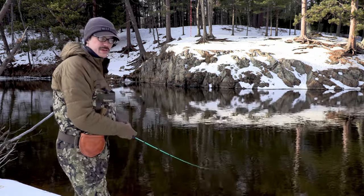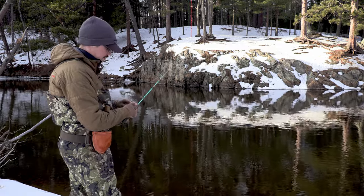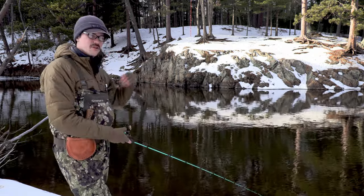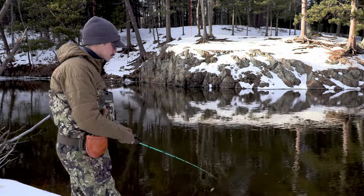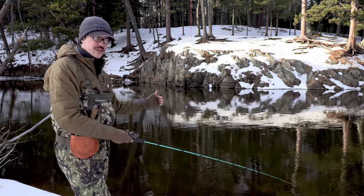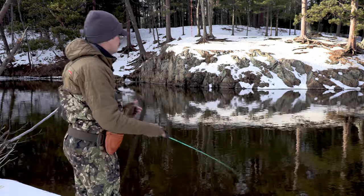That's a pretty respectable distance. I think I could get further if I turn the brakes up, which sounds counterintuitive — with fixed inductor spools if you turn the brakes up and then cast a little harder, a lot of times you can get a little extra distance that way. But the focus of a fixed inductor spool is short to mid-range casting with a lot of accuracy. If you do need to cast far, there are ways to do it.